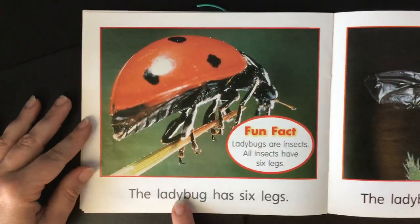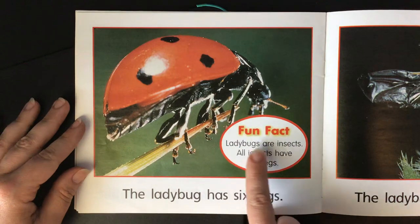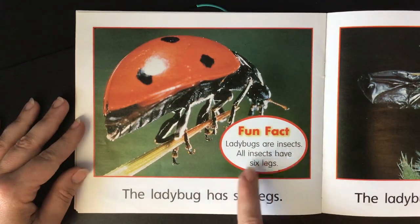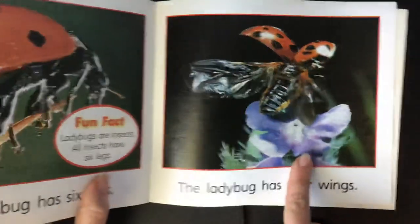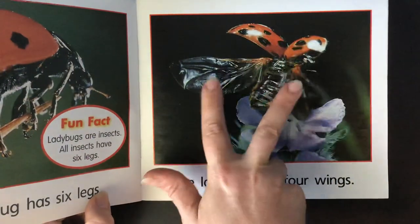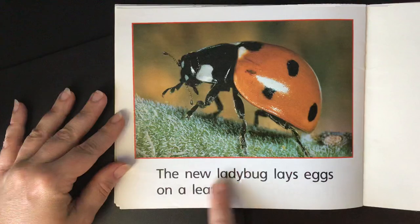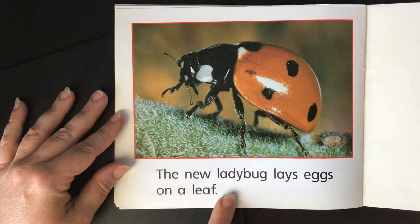The ladybug has six legs. Ladybugs are insects. All insects have six legs. The ladybug has four wings — here's the top two and then the bottom two that go underneath the top. The new ladybug lays eggs on a leaf.